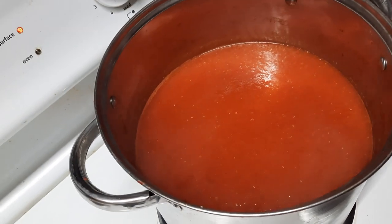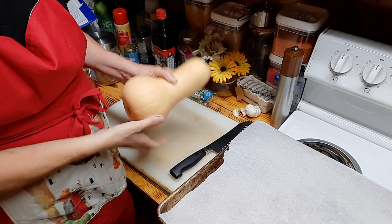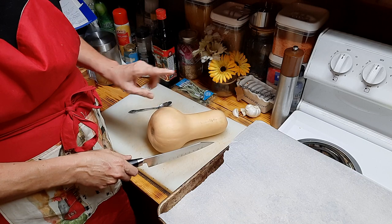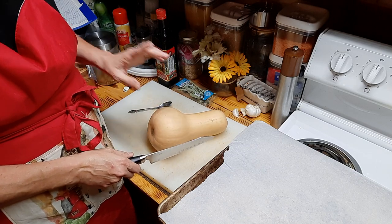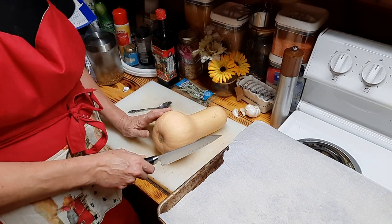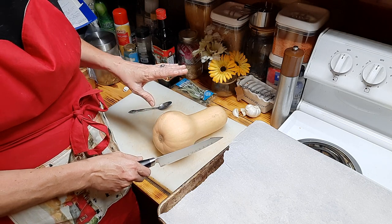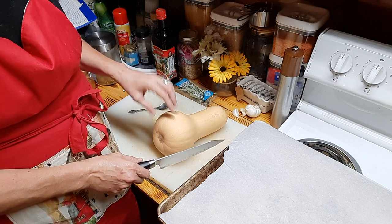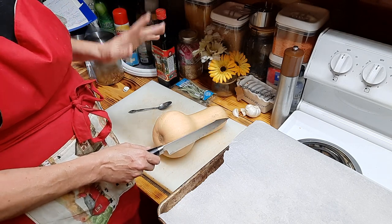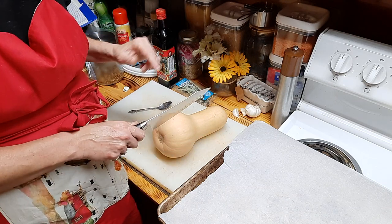We are going to start with the star of this dish: a butternut squash. I will not be using all of this just for me — I'm the only one eating this, so there will be plenty of leftovers. What I'm going to do is roast it. When I roast these portions I will also freeze some for future use, especially if I like this recipe. Besides that, there are many other things I can make from this once it's roasted.